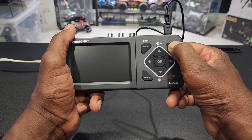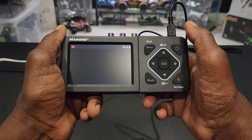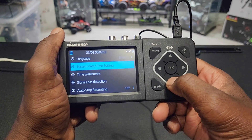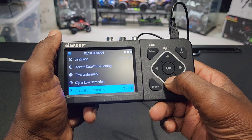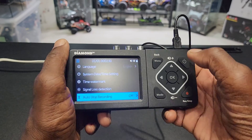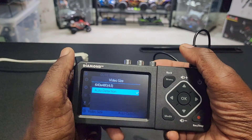So I plugged it in. Let's turn it on — the power button right there. Diamond pops up. I haven't plugged it into any source so you won't see anything. So let me go to menu. Language, set the date and time, if you want a watermark, signal loss detection, auto stop recording — I guess you can see how long you want to record it, an hour and 50 minutes or whatever, and it'll turn off automatically. Video size — I put it on auto detection, so if it's widescreen or full screen, it'll know.